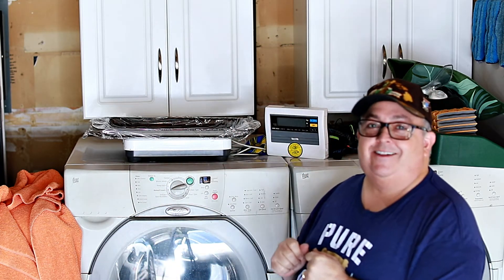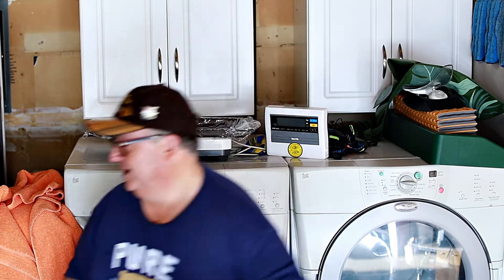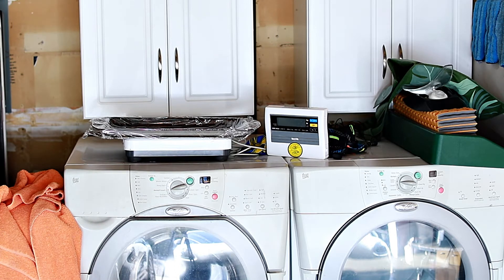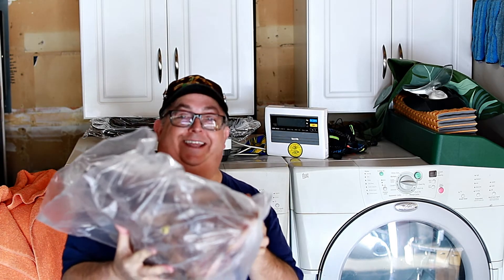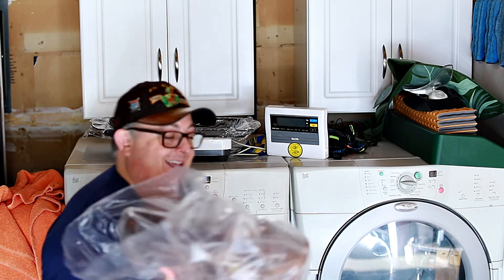We're going to weigh it on the scale, but don't tell my wife. She'll see this afterwards, but I had to steal her scale out of the bathroom because it's too big to weigh on the kitchen scale. But you got to check this out. Get it out of the refrigerator — here's this head. It's huge, man. Look at this.